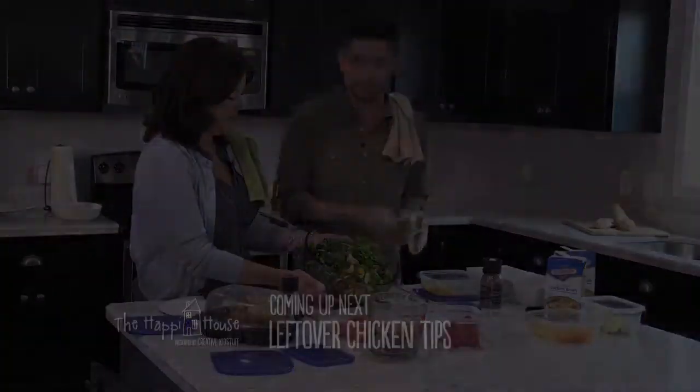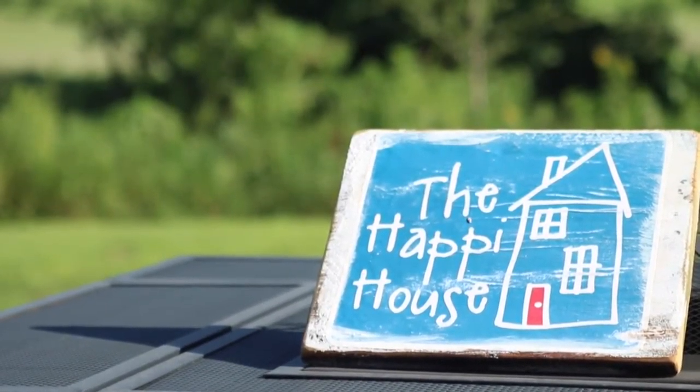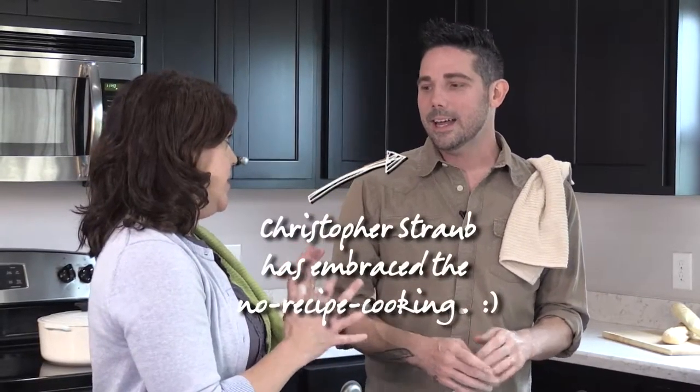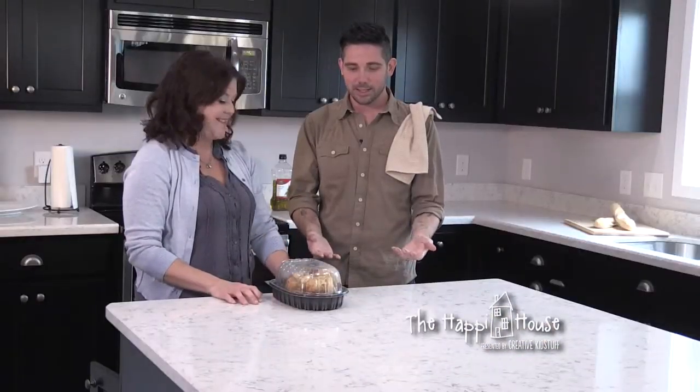Welcome back to the Happy House. Christopher, we just taught you how to make a chicken! It wasn't actually that hard — I think I can handle it. But we spent about 20 minutes prepping and it's going to take an hour and a half to bake, and you're a very busy guy. You don't always have that kind of time. But you're gonna do this sometimes, right? Sometimes — if you call me and remind me how to cook a chicken.